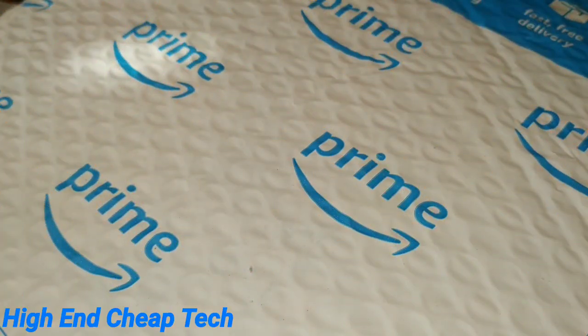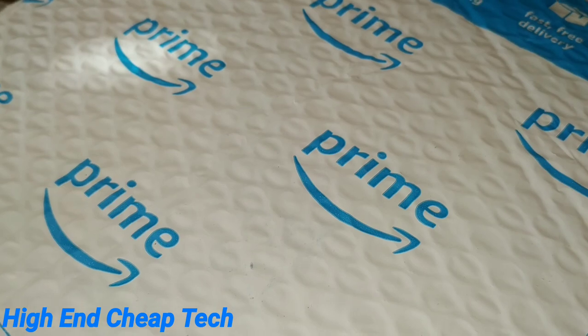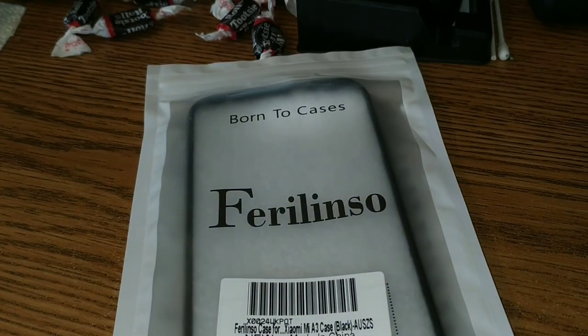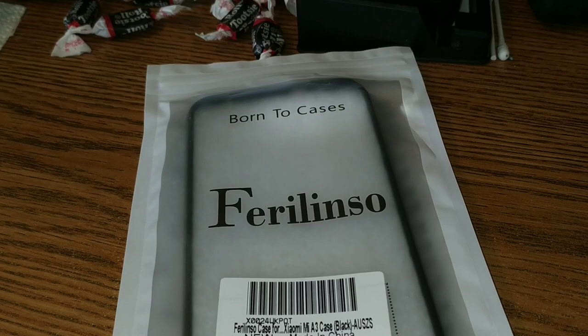All right folks, Tim here. I'm back. What we have here is an Amazon Prime bag — I'm going to tear it open here. And what do we have here? We have the Verilunso case, and this is for the Mi A3. The Mi A3. You're getting the Mi A3? You're damn right we are.